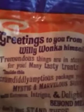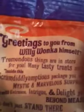Let's hurry up and read this little message it has. A little snack. Greetings to you from Willy Wonka himself. Tremendous things in store for you. Many tasty treats await you. Inside this scrumdiddlyumptious package, you will find mystic and marvelous surprises that will entrance, intrigue, and delight you beyond measure.